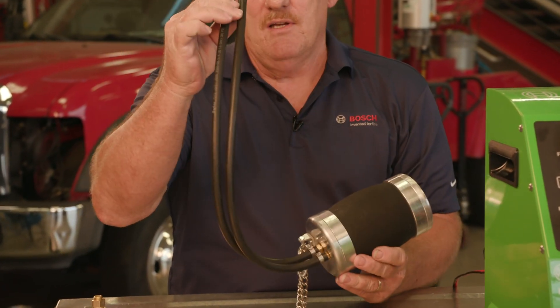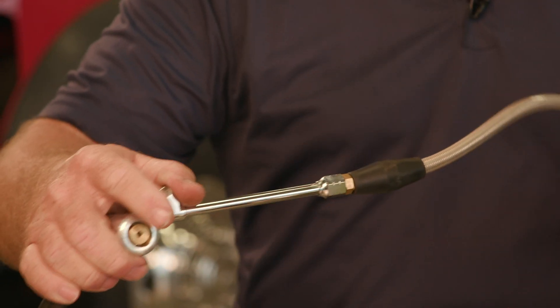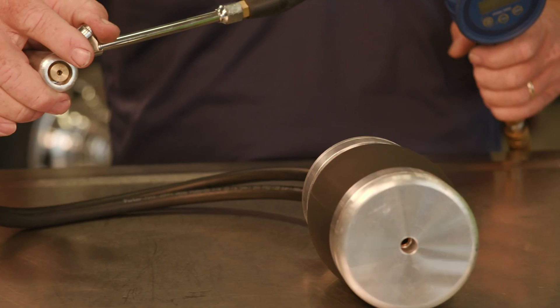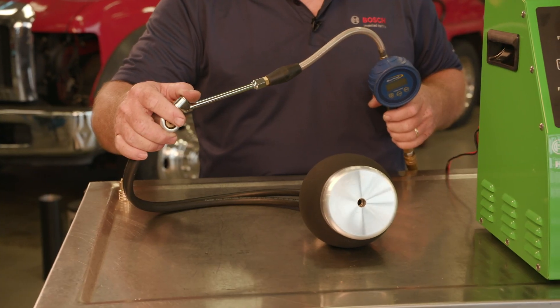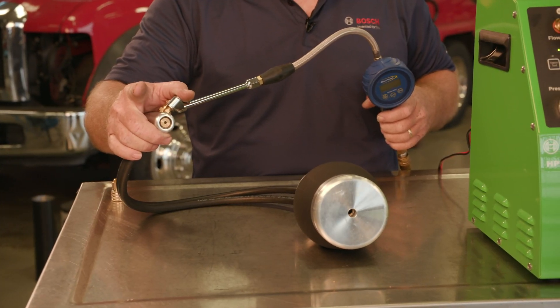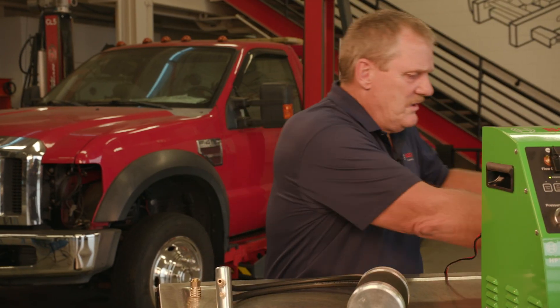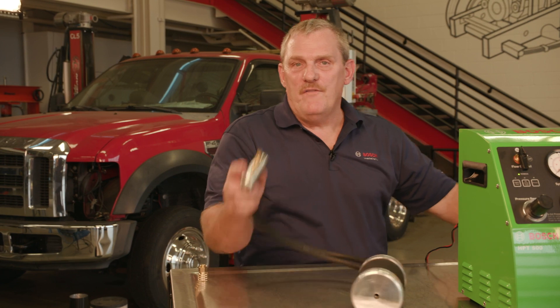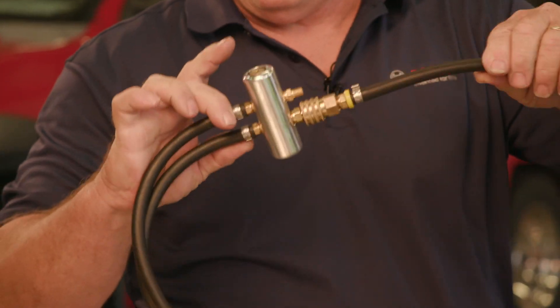There are two hoses connected to the bladder. The outside hose is for the bladder expansion — when you apply air to the bladder, it expands into the exhaust pipe or ductwork. The center hose is where your vapor is going to pass through, and it will connect to the HPT500.